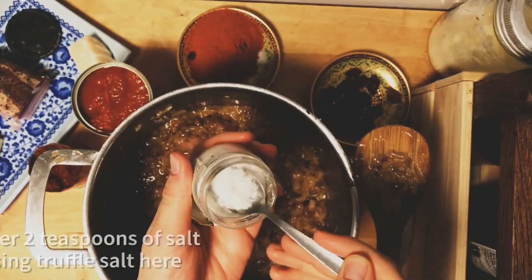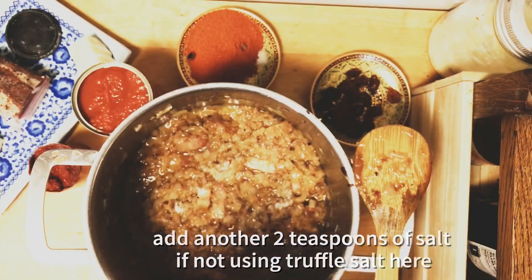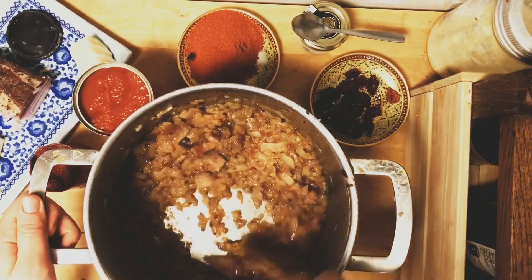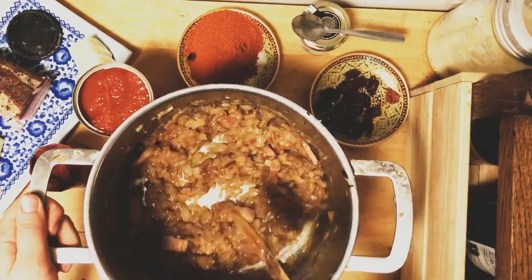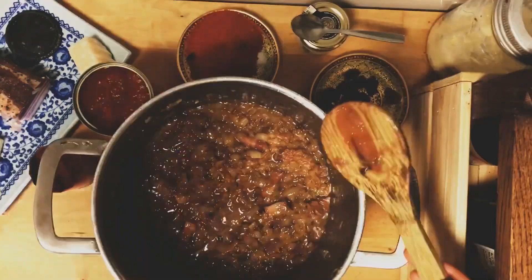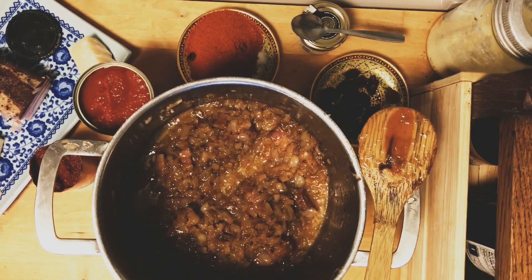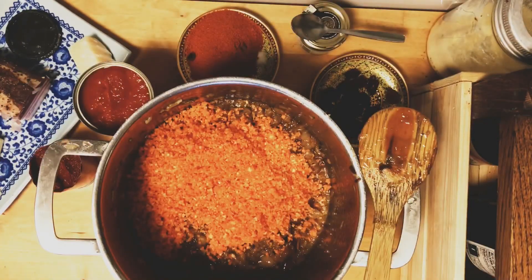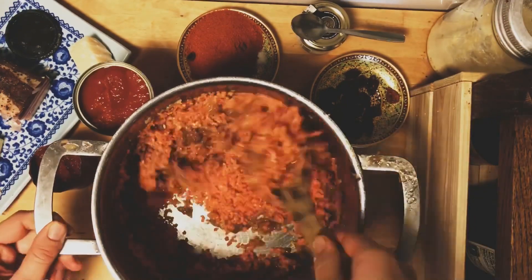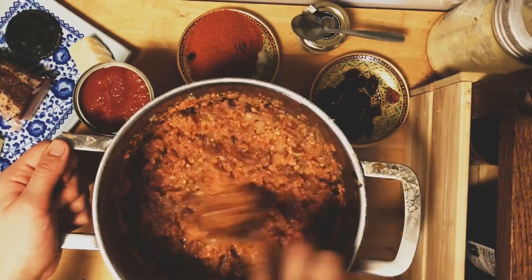I'm adding the truffle salt to the onions as they brown. They still need just a little bit more, so I'll put them back on the stove. It takes about 30 minutes to brown onions on medium-high heat. After 30 minutes I add all my carrots and garlic, and that needs about five more minutes before we're ready to add tomato paste and tomatoes.